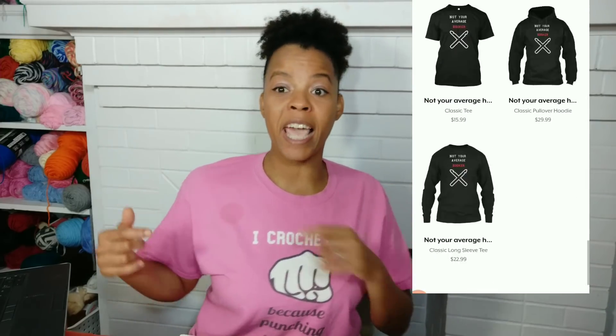I'll leave all that information down in the description box below. And forgive the little stain you see right here on my shirt — I was busy drinking tea while beginning to film this video, so ignore that little spot.